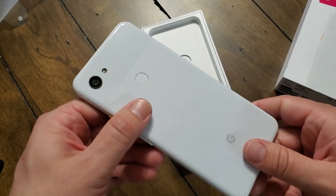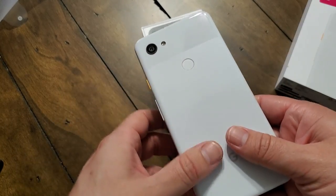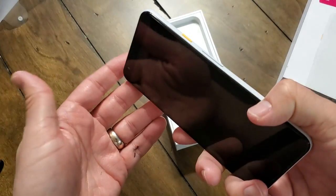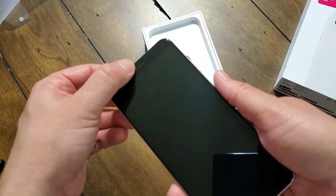I'm not going to balance it on my finger because I'll drop it and smash it. On the back we have the camera, the LED flash, the fingerprint sensor, and the Google logo. It does have this frosted appearance to it, just like on the 3 and the 3 XL, except now it's plastic instead of glass. On the front, a single isolated camera, no notch, and the top speaker.